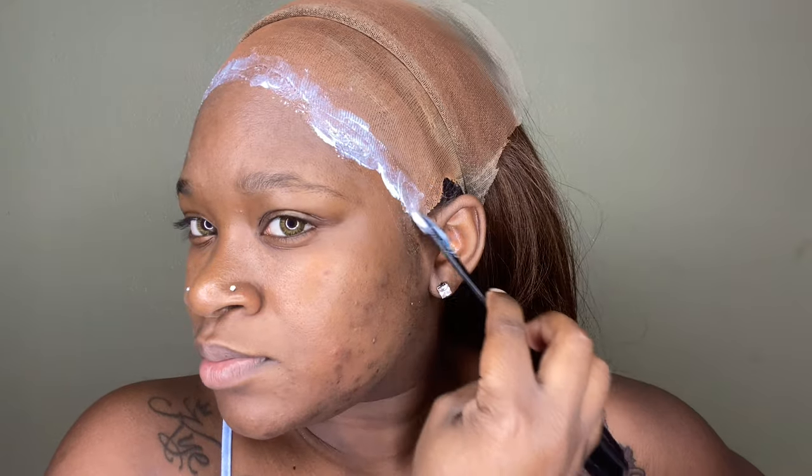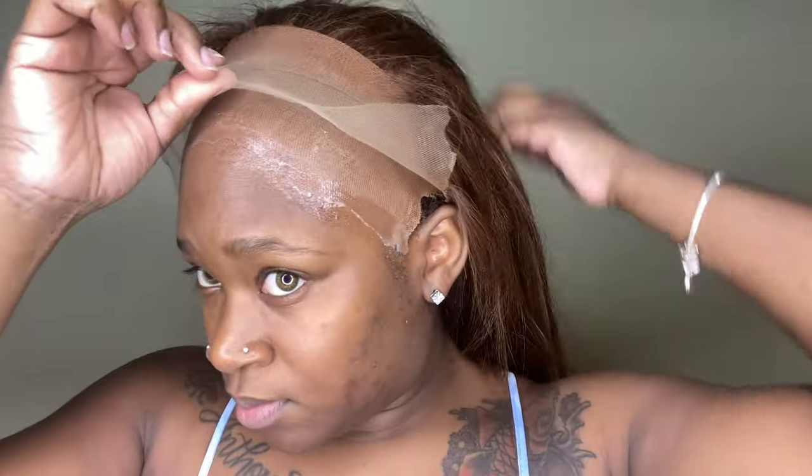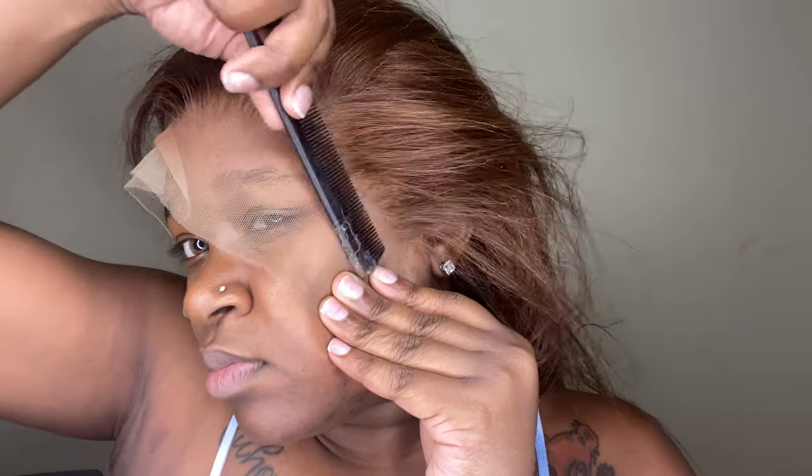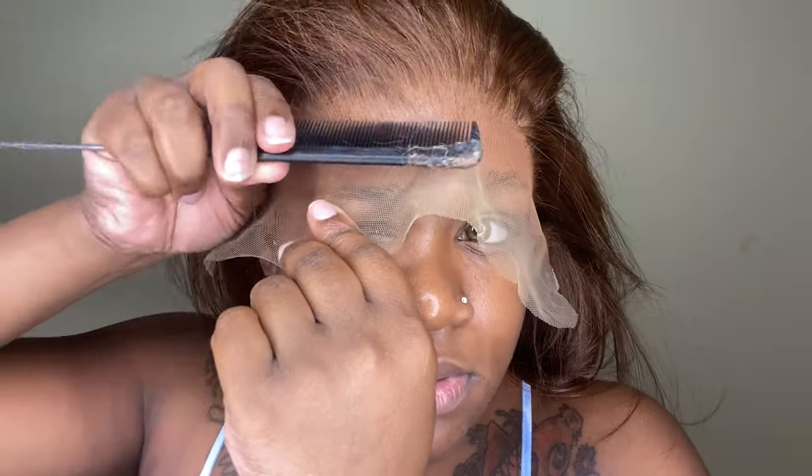So make sure you remember December 20th restock date, 12 o'clock midnight - be there or be square. We have more than enough, and I will have another restock right after if you missed the very first one. Now that I have my layers on, I'm just going to go ahead and push my lace down into that glue, just apply a little bit of pressure with my comb and my fingertips.